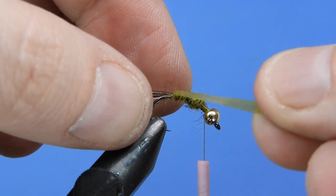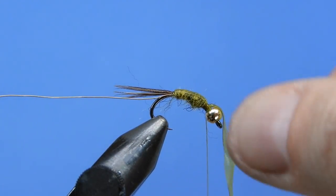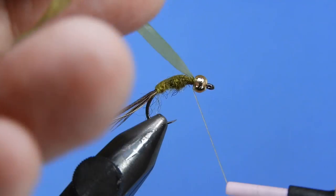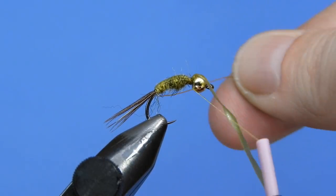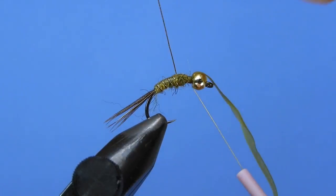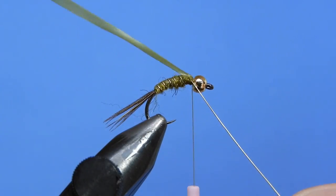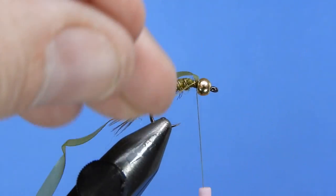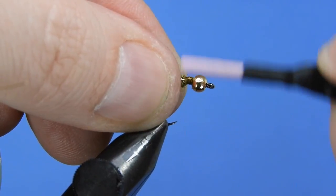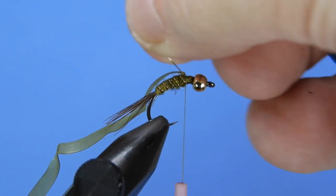Once you've got a taper you're happy with, pull the scud back over the top and catch it with a couple of thread wraps. Flip the fly back upright so it's easier to work on. Keep the scud back out of the way and wrap the thread up over it carefully, so you don't pull it over to the side. Give the wire an extra loop around the hook shank, then pull the scud back towards the rear, tie everything off with a few thread wraps, and helicopter the wire off.